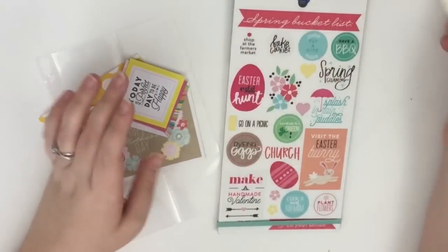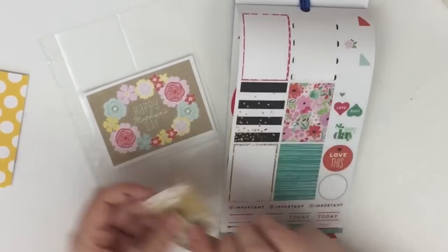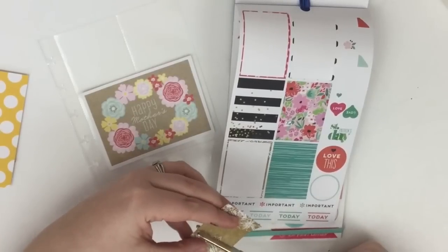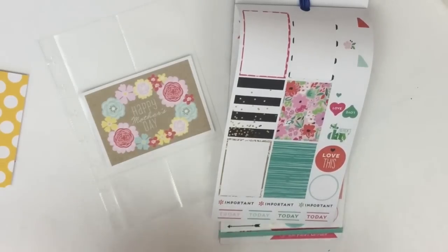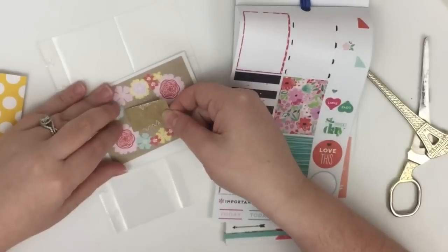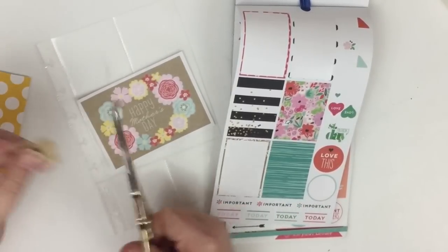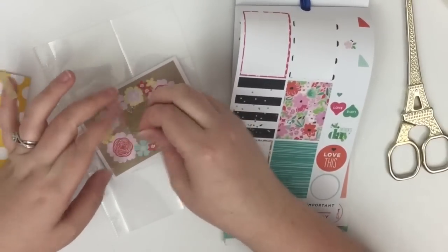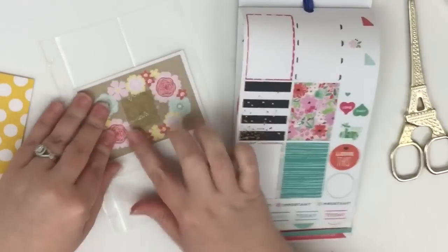I'll also have a tape runner just in case I may not need it, we'll have to see. The first thing I want to do is cover where it says 'Happy Mother's Day' because I don't really want to say that. So what I'm going to do is this sticker matches pretty well — it's that same brown — so I'm going to trim this to get a smaller piece.